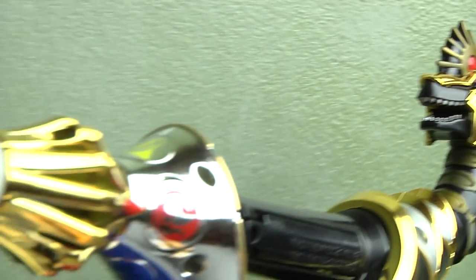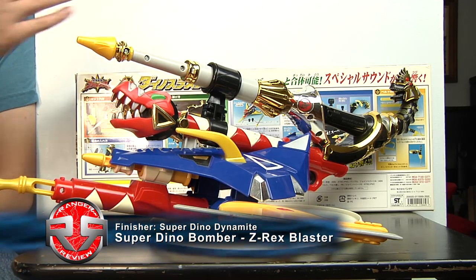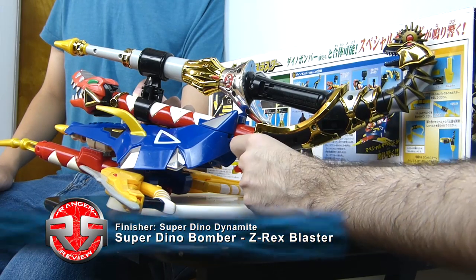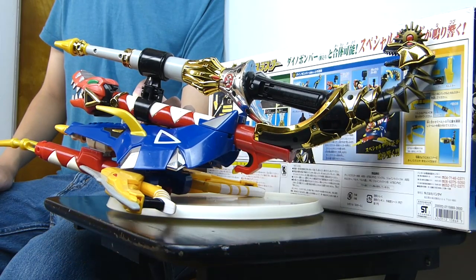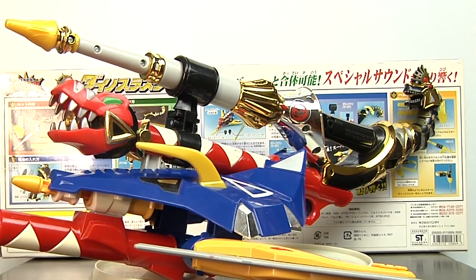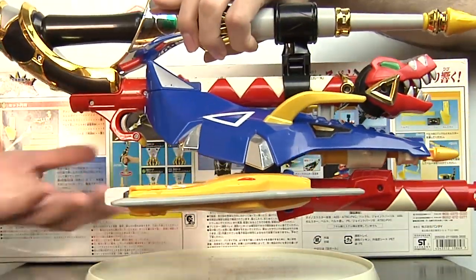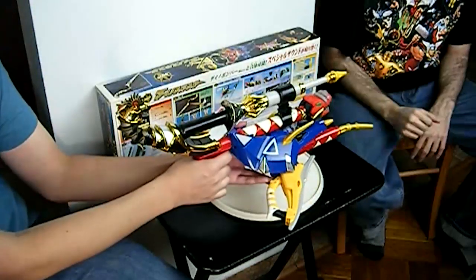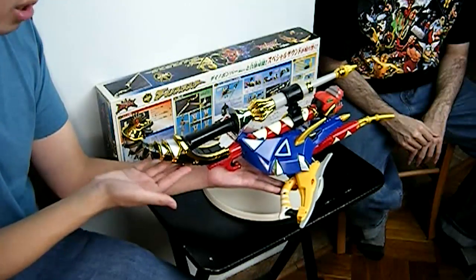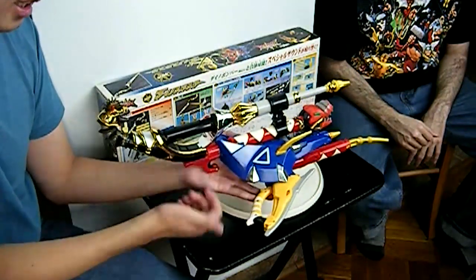Now we have the ZRX Blaster with the Brachio Staff, aka the Super Dino Bomber. In this mode it's just a Brachio Staff added in, and it does different sound effects. The good thing is that with the Brachio Staff, it makes it look much bigger. The only downside is there's no holder on the back — because in the show you actually see them have a little holder to hold it. This size is actually pretty big, especially since the Brachio Staff is now longer instead of being folded into two pieces, just like the Toronto Staff is.